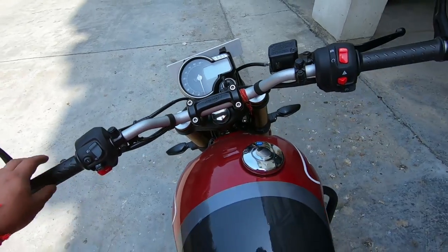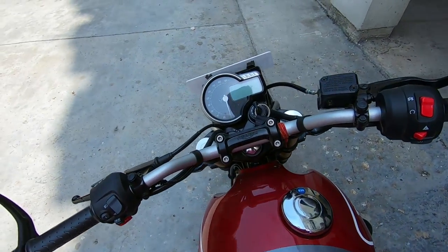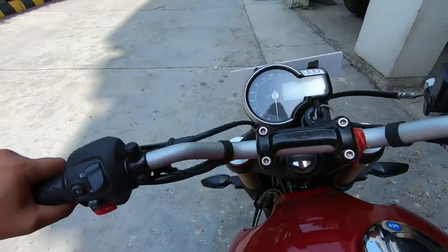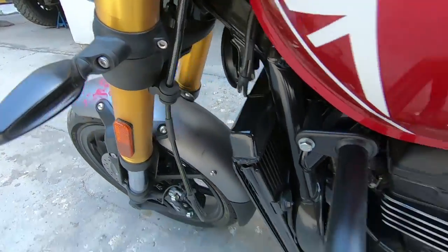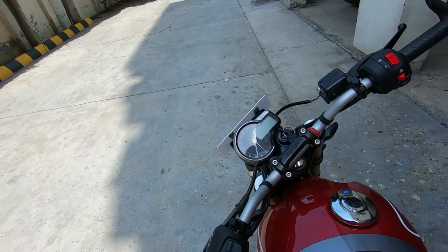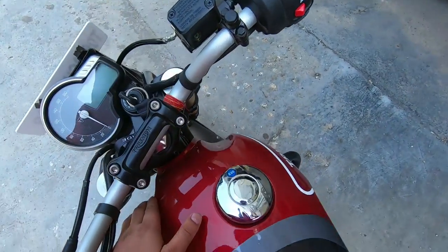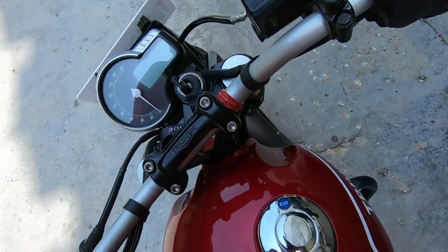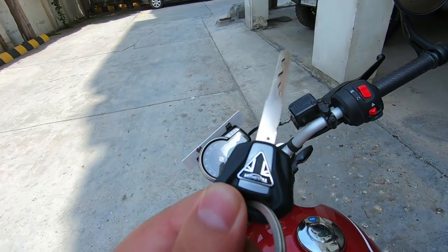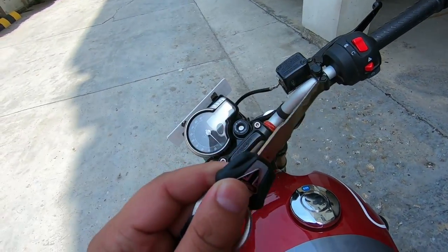Talking about the design, you'll notice the grooves on the tank — it's a little chamfered. So when you turn the handlebar, it doesn't hit or leave marks, which is smart engineering. The key also includes a bike anti-theft system, meaning the bike will start only with this key.